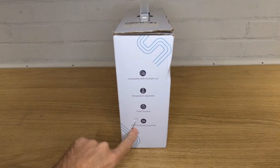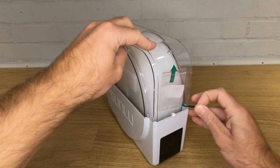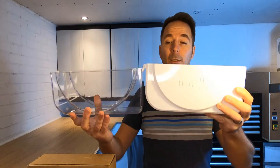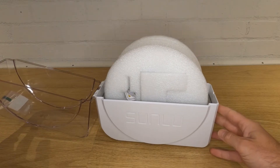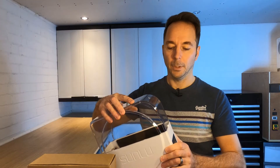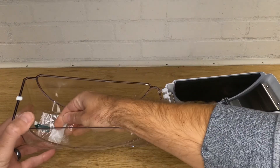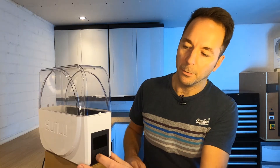The box I received from Amazon was a little beaten up, so hopefully there's no damage. Inside the box you get the S1 inside a protective bag, which thankfully kept my unit from being damaged. Once you have it out of the bag you'll see the S1 in all its glory — it's got a hinged lid with all the controls and display at the front. Inside the box you also get a big piece of foam holding a power supply, and inside the lid there's a small bag of spare sleeves for the hole where the filament feeds out. The power supply plugs into the back and you're ready to go.